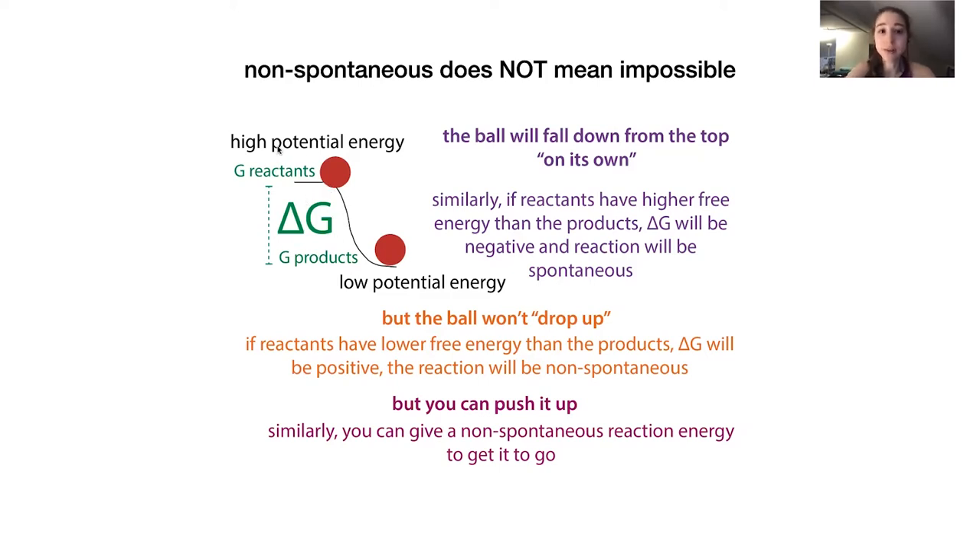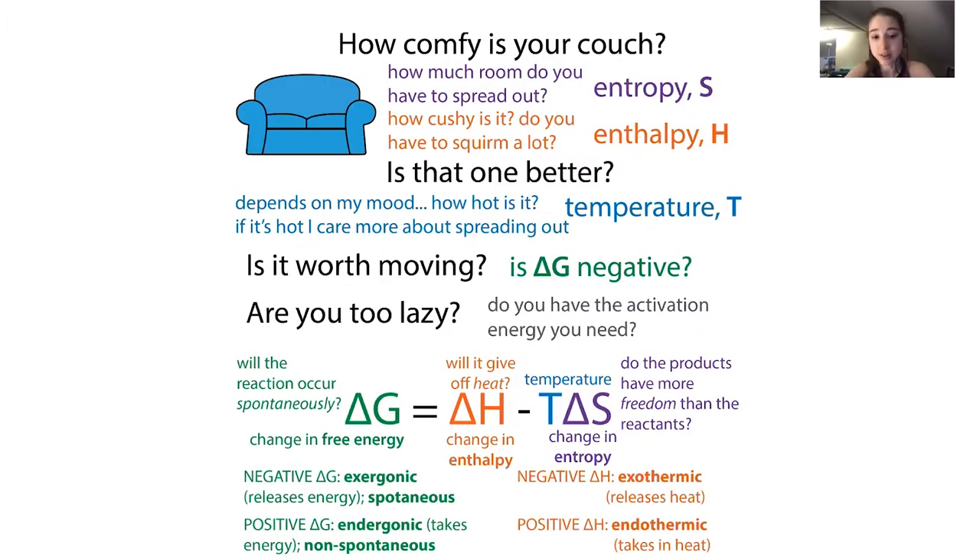If your reactants have higher energy than your products, delta G - products minus reactants - is going to be negative. A negative delta G means the reaction is exergonic. If the products have more energy than the reactants, you need to push the ball up the ramp - you require energy to do this. You'd rather ski down a slope than climb back up it, and similarly a reaction is more favorable if it can slide down that chemical energy difference. A positive delta G means non-spontaneous.